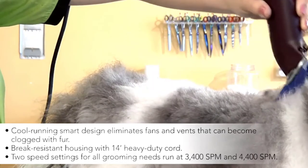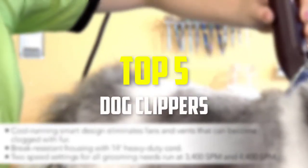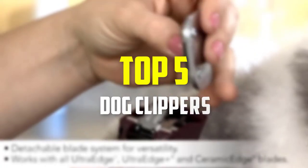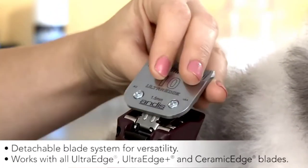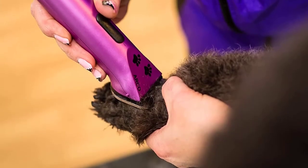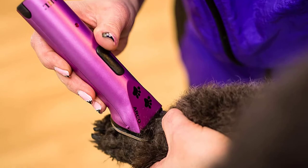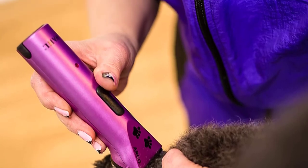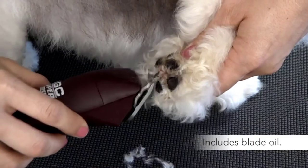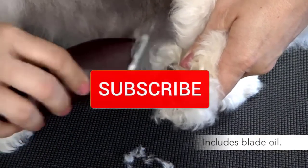Hey guys, in this video we're going to be checking out the top 5 best dog clippers available on the market for their true quality. I made this list based on my personal opinion and hours of research, and have listed them based on popularity, quality, price, durability, user opinions, and more. If you want to see more information and the updated price, you can check out the description below, and also make sure to subscribe for more reviews.